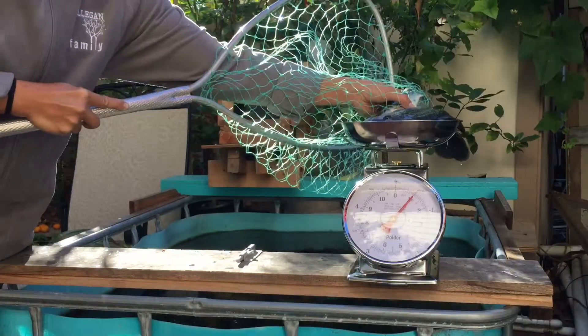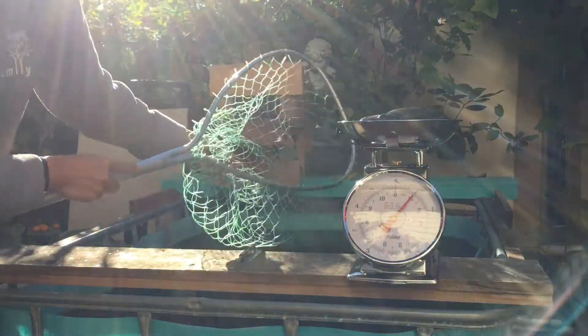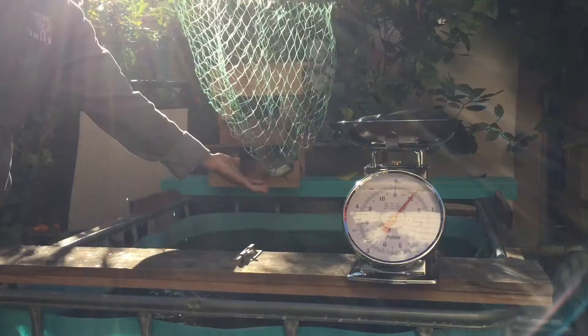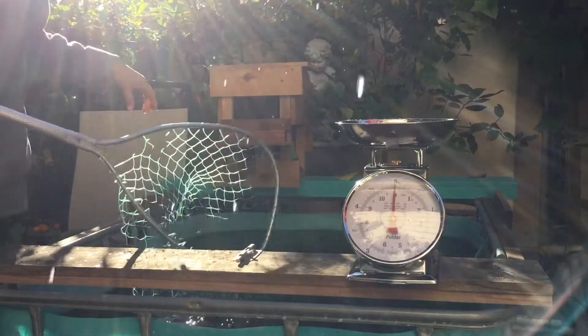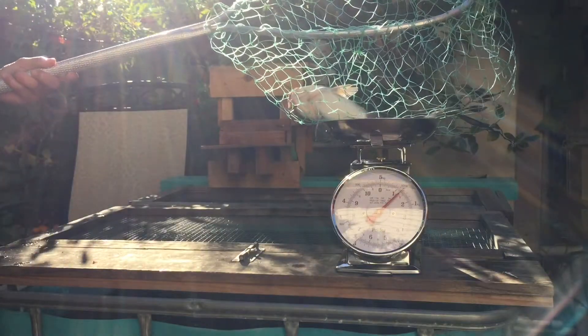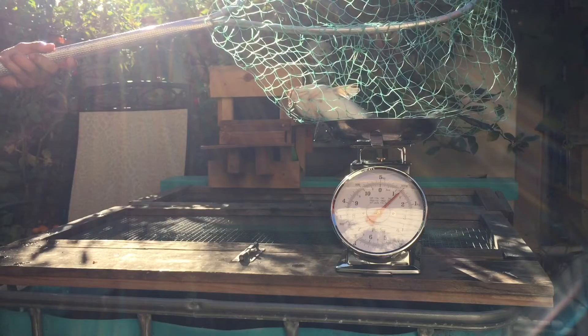Here's a look at my other aquaponics system. I have tilapia, koi, and catfish growing in it. The tilapia is about a pound, and the catfish is a little over a pound. I only have three big catfish in the system right now.